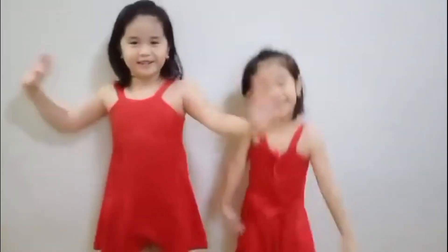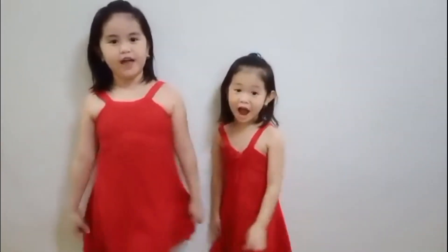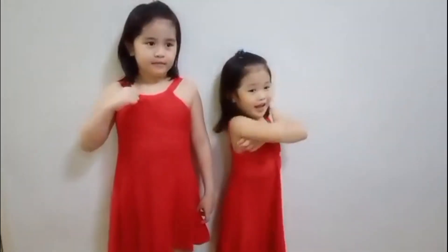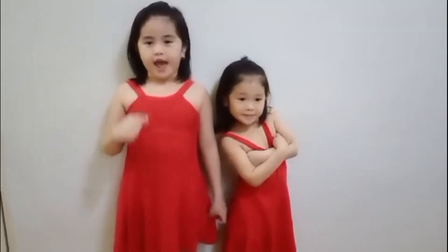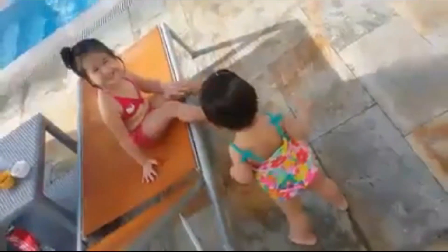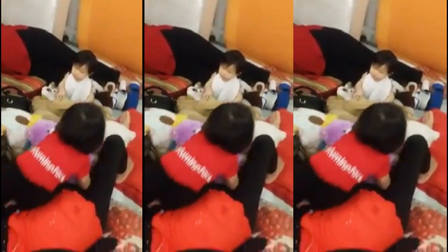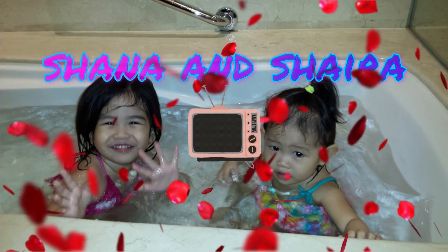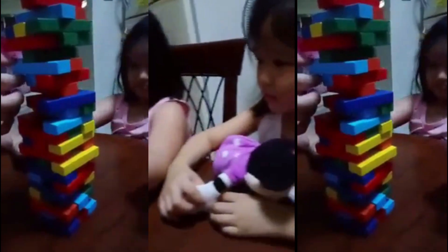Hi guys, welcome to our channel. My name is Shana and I am Shira. We are friends and sisters. Don't forget Jesus loves you.